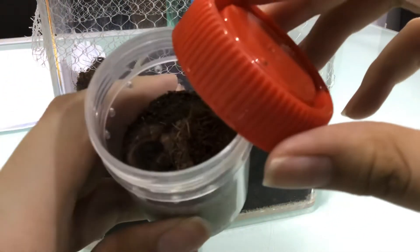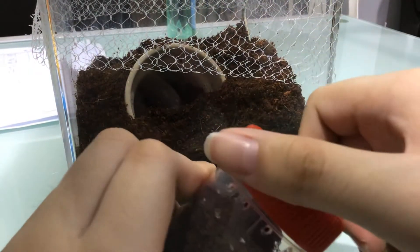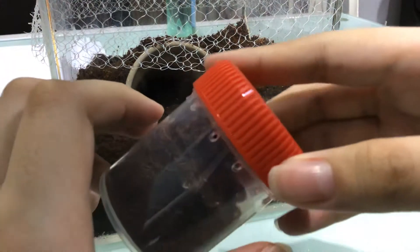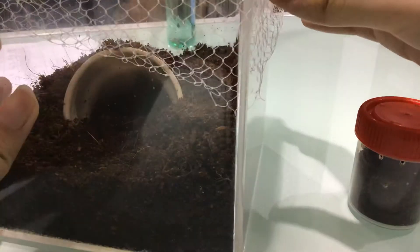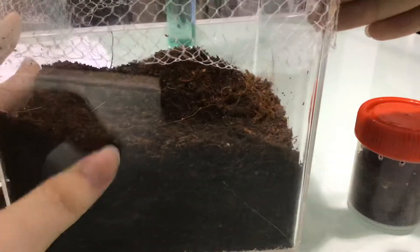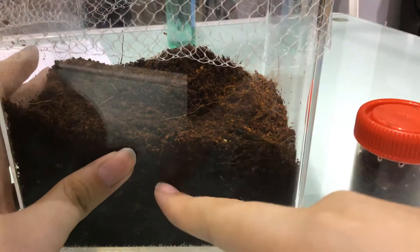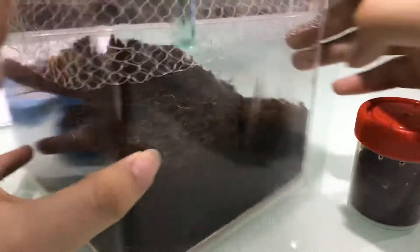It looks very beautiful and impersonal. After a few months, I will transfer him into this enclosure. It has Coco Pete, also from Uncle Jonah. Thanks again.